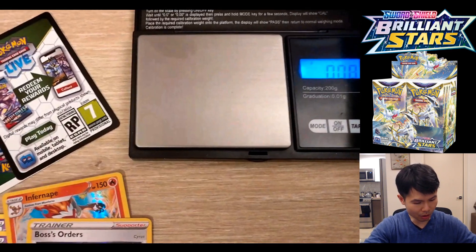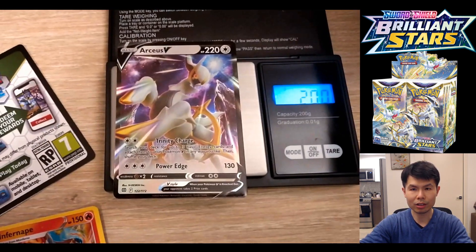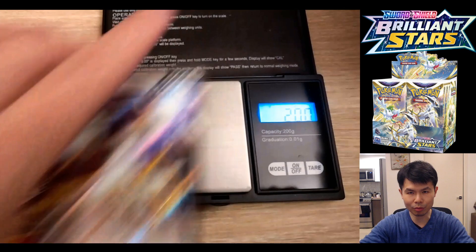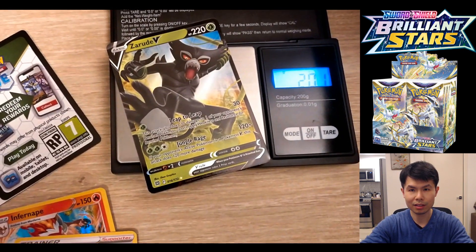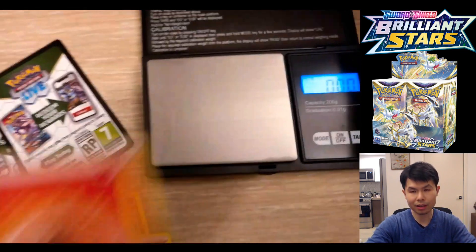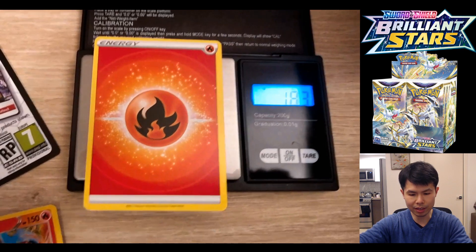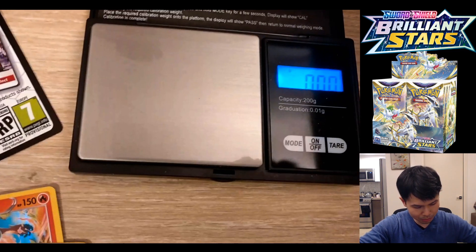That's your holo card. Moving on to ultra rare V cards — they are consistently two grams, meaning they are 0.15 grams heavier than your non-foil cards. That is important: ultra rare Vs are two grams. Energy cards, you can expect them to be the same weight as a non-foil, which is 1.83. There's no difference between energy cards and non-foil cards, so we can lump them together.